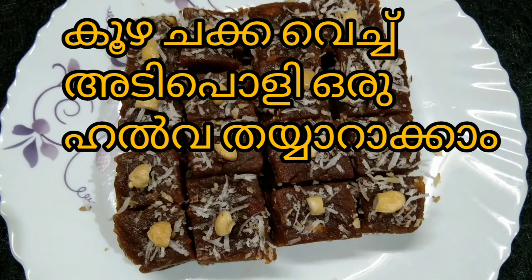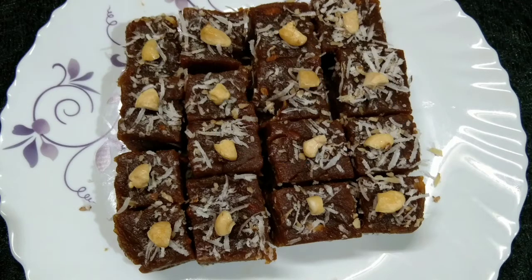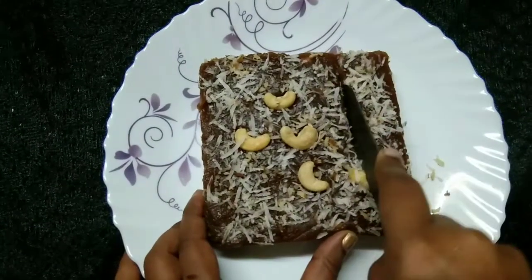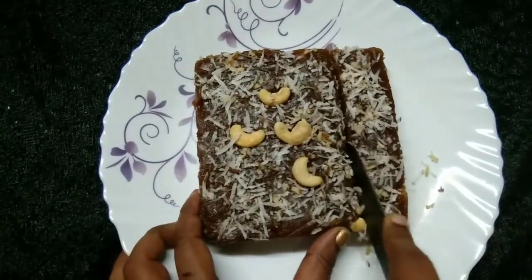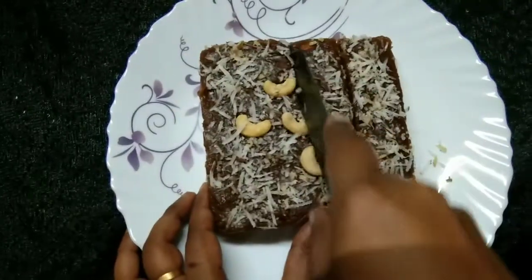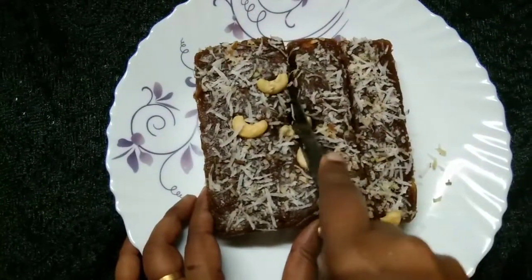Hello dear friends, welcome to our channel Kingneer Recipes. We are ready for a daily recipe — I am ready to make a good meal.